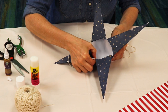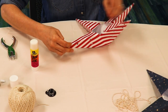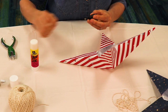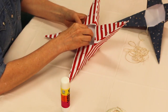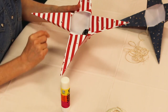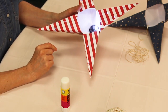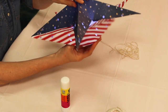Allow this to dry for one hour. Repeat all of the previous steps to make the second half of your paper star. Next, peel the adhesive backing off the LED light and glue it inside the center of one star. Toggle the switch to the on position.